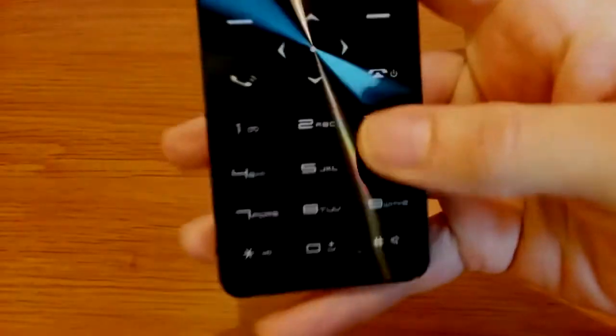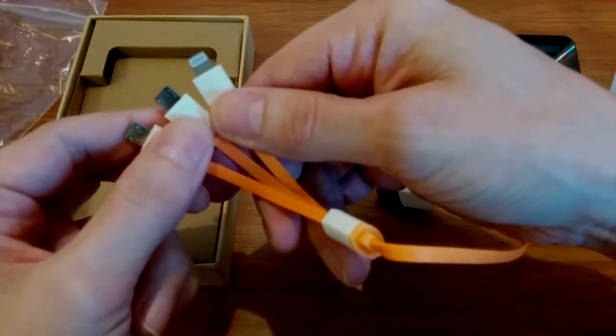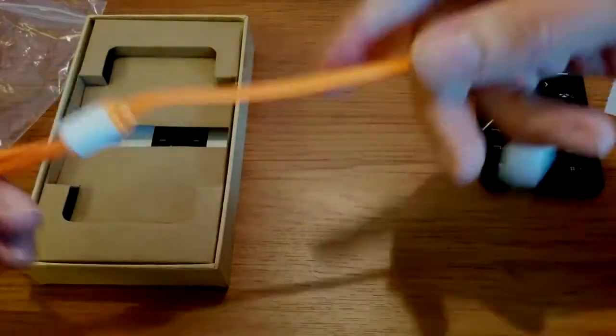The keypad is a nice accessory. Also included here are an Apple Lightning and two micro USB plugs.